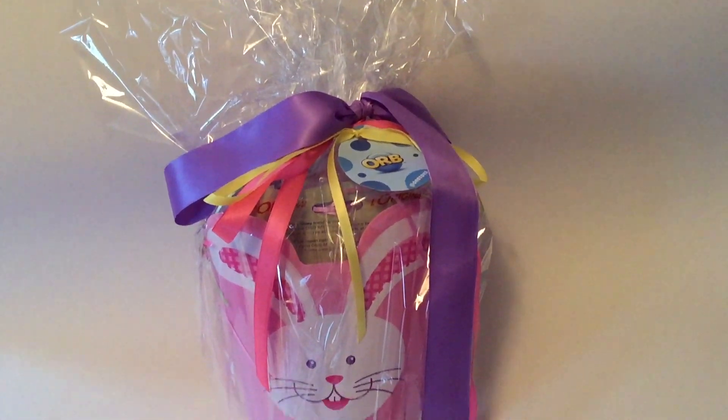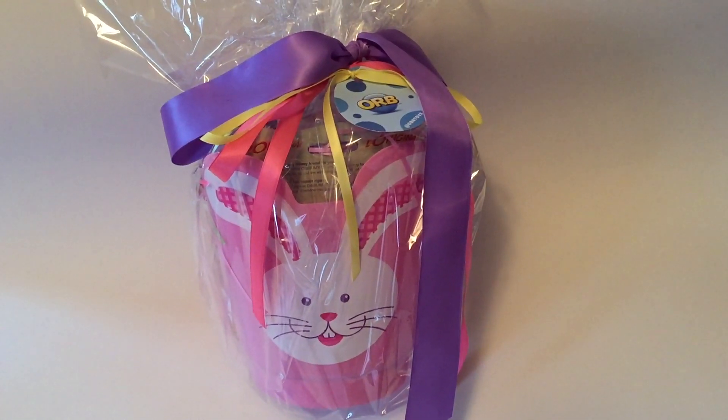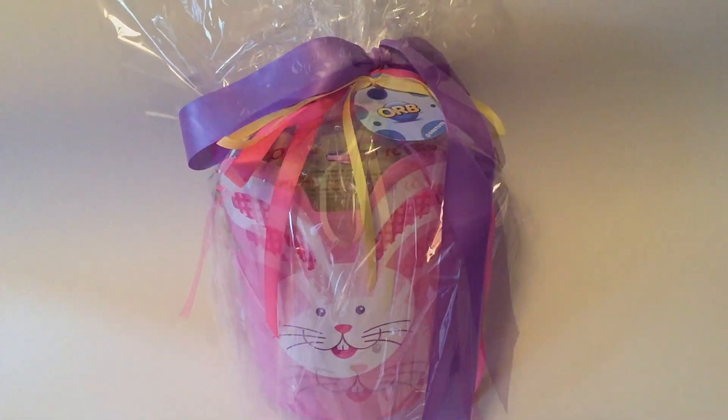Hi guys, Orb Toys sent me an Easter basket for review, and in it are their best selling toys. Also, they are nice enough to offer one of my subscribers a chance to win all the items in this basket. So let's open this basket up.